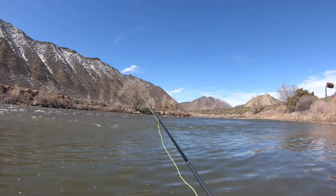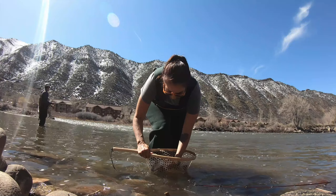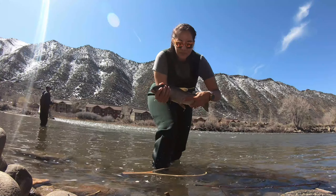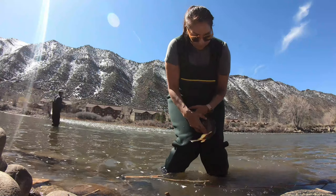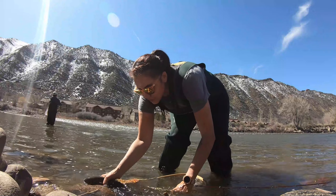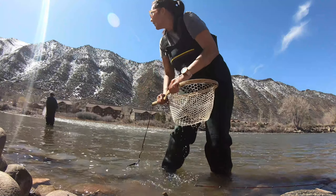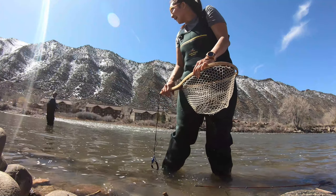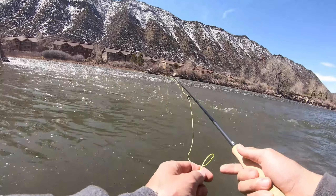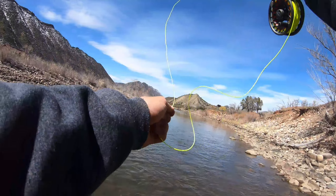Got one! Oh shoot — got one! Oh shoot, he just — stay right there — he's gone. There he is... I lost him.